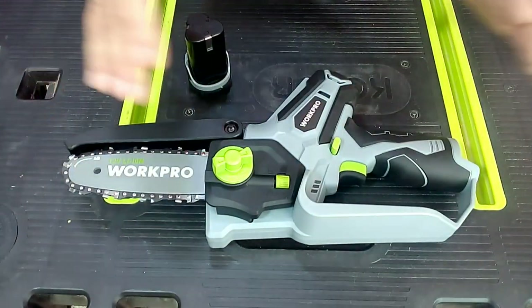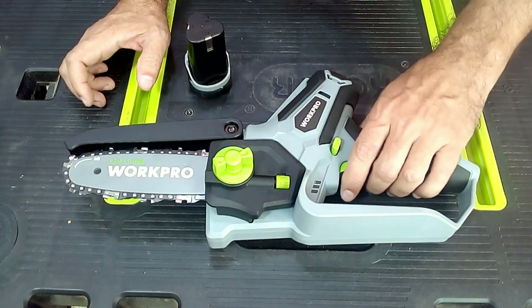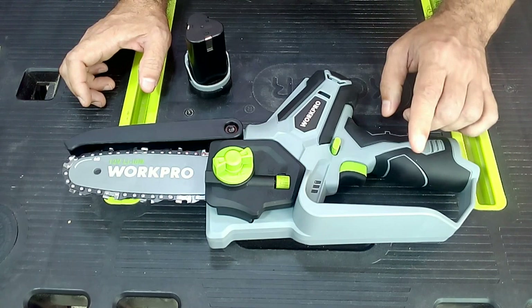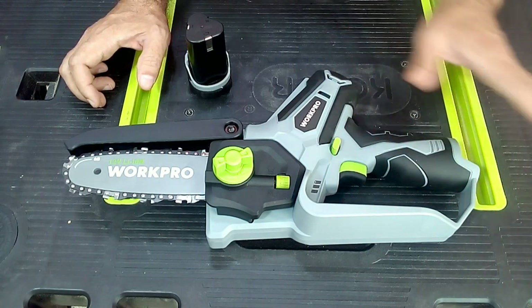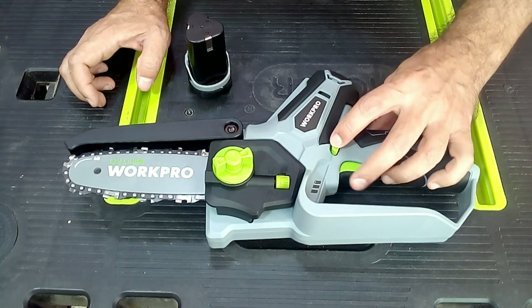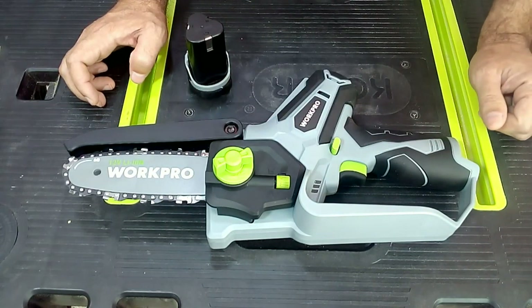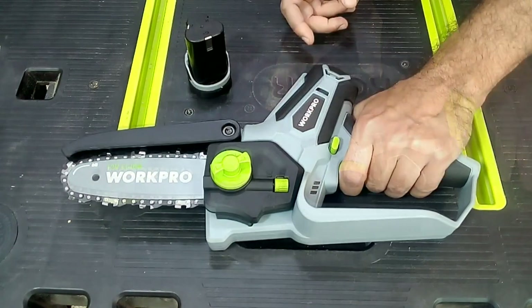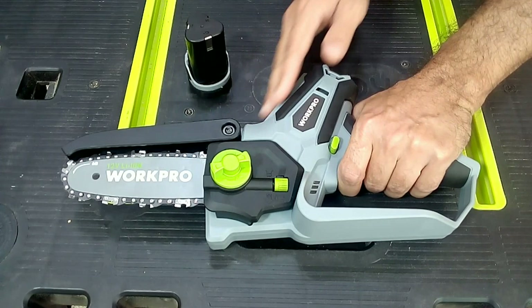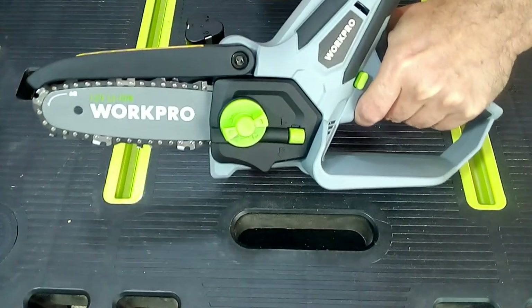This tool is very simple. It turns on when we press the trigger on the grip handle. For safety, the tool will only turn on if, before pulling the trigger, we press the unlock button. It's also important to know where to hold the tool if you need to use both hands when making a cut — here we have the secondary grip that allows us to make this type of cuts with precision and safety.